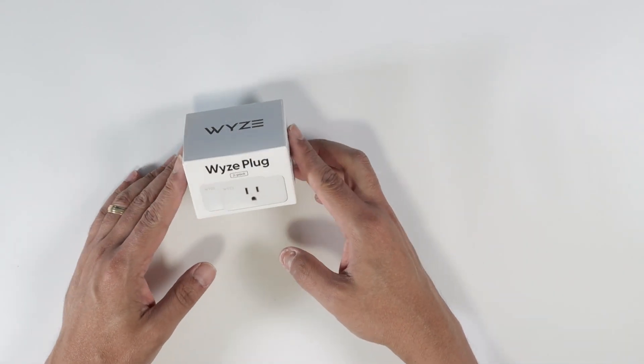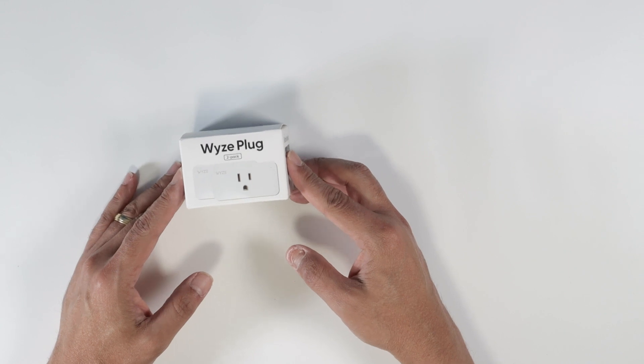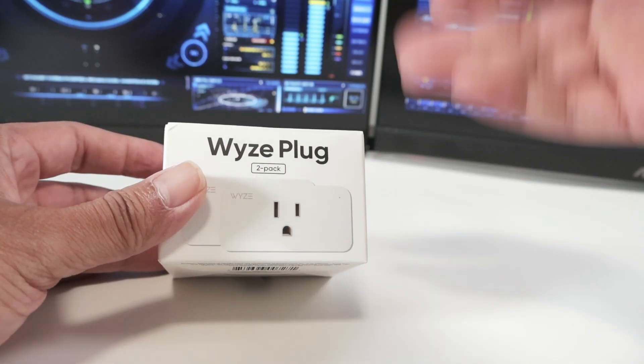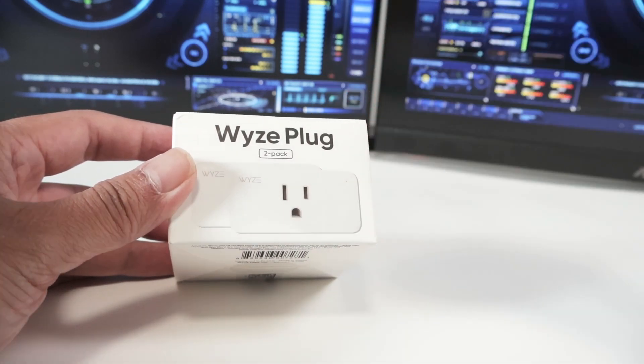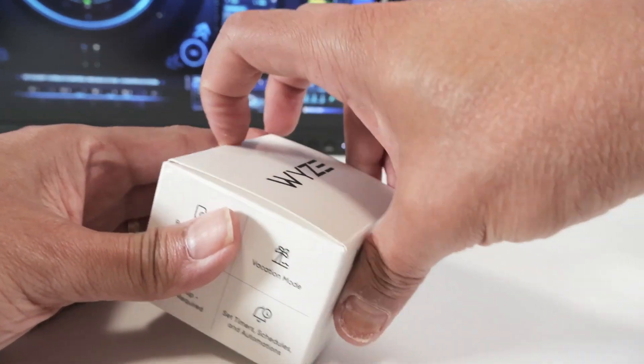Let's talk about the Wyze Plug I got from Amazon. This is very useful and very easy to use. You can turn on and turn off anything that you want — you just need to connect it here and you can control it from your cell phone.